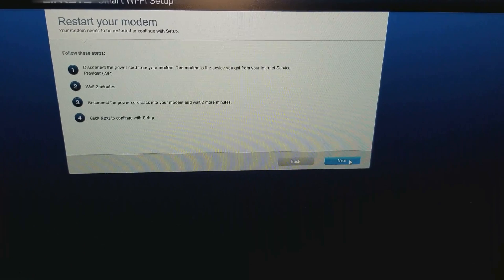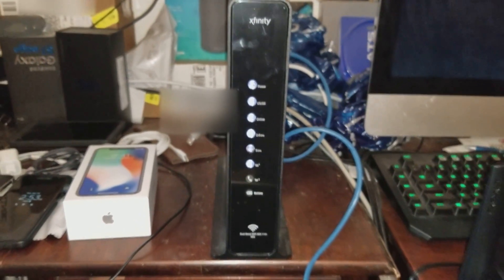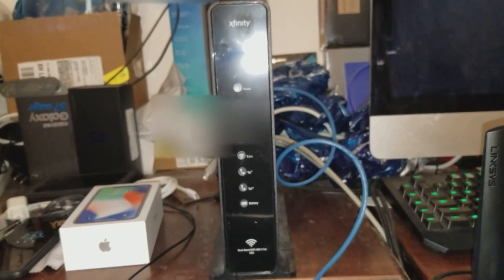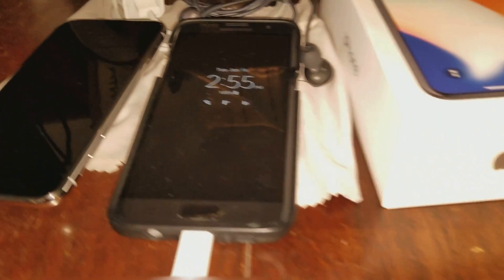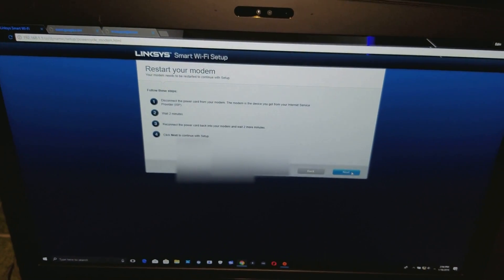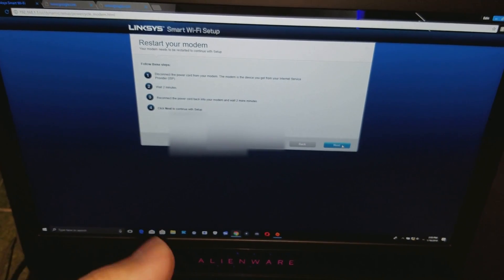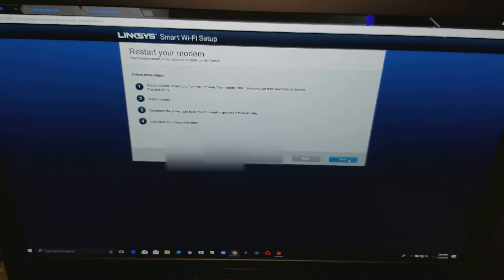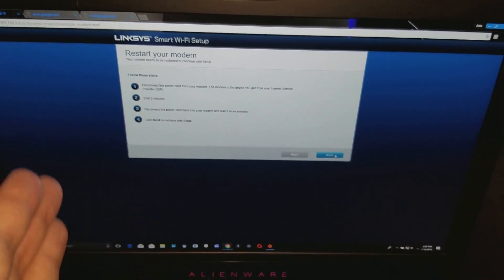I'm going to show you how to do that. All you have to do is unplug your modem from the wall right here. You just unplug it and then wait two minutes — leave the cord out and you'll see the modem lights go off. While you're waiting, you can use a stopwatch or your cell phone to track the time. It has to be two full minutes unplugged, and then you plug it back in.